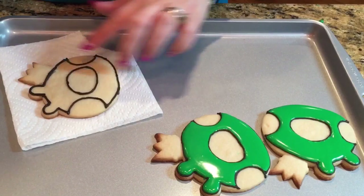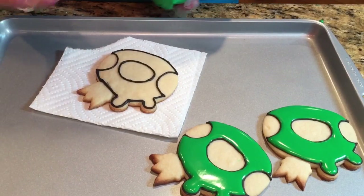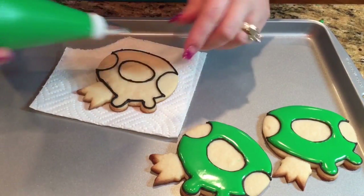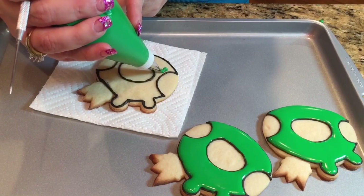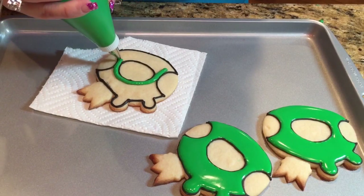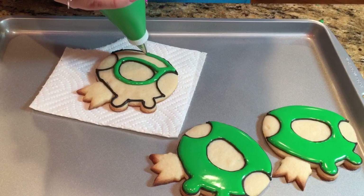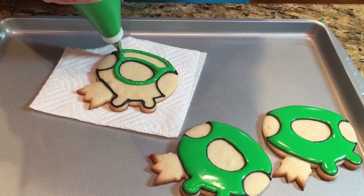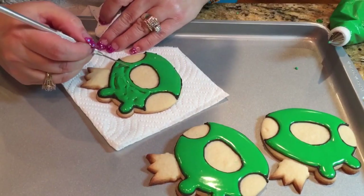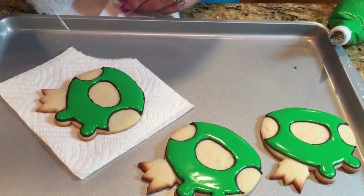It's the next day — I outlined this last night. It doesn't necessarily have to be left overnight; if you do it earlier you can leave it for a couple of hours. I did it pretty late so I had to continue the next day. Now I'm filling in the entire piggy. There's a lot of room to fill in so I have to work quickly but carefully so I don't go over my black lines or flood it over. I'll let this set for just a second while I finish the rest of them.